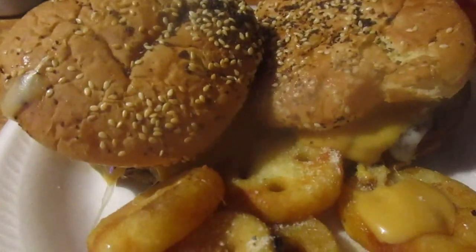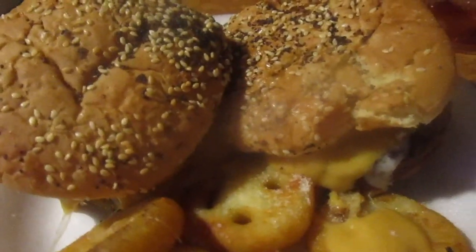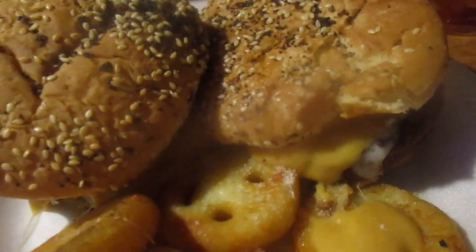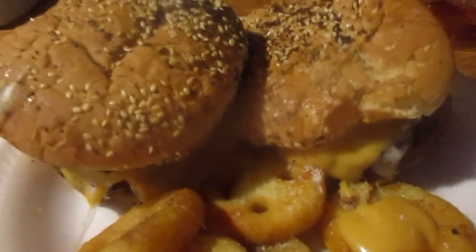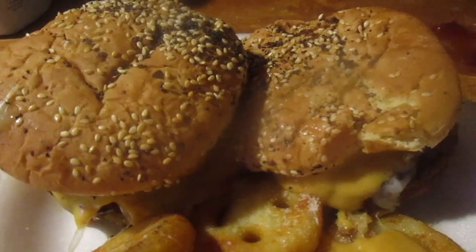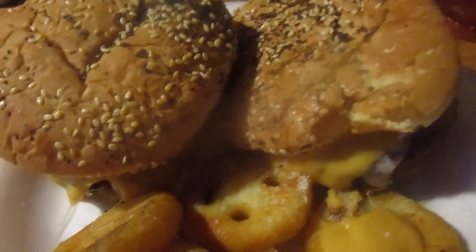Anyway, he was saying add cheese and Chick-fil-A sauce and it's just like a Chick-fil-A chicken sandwich, and he said he added bacon too. I didn't have bacon but I had two sausage links in there. For the cheese I got pepper jack from Sargento, and for the buns I got everything buns from Ballpark.